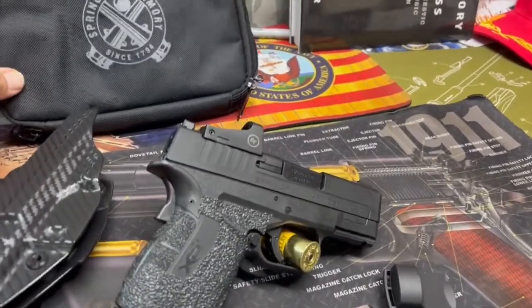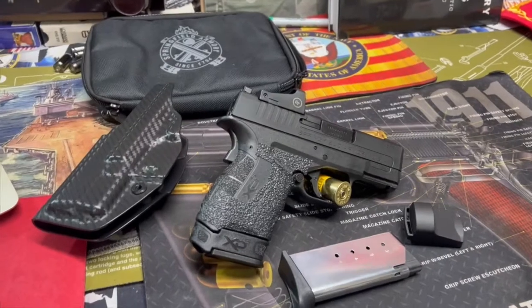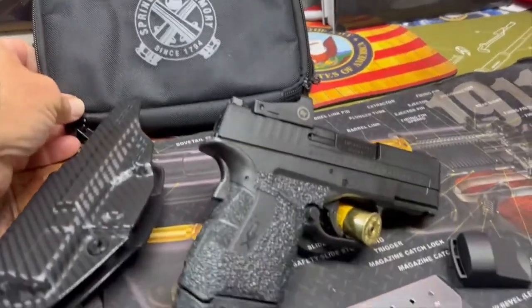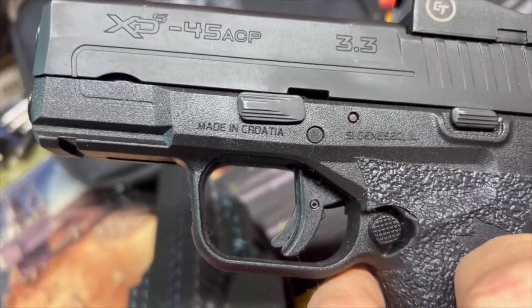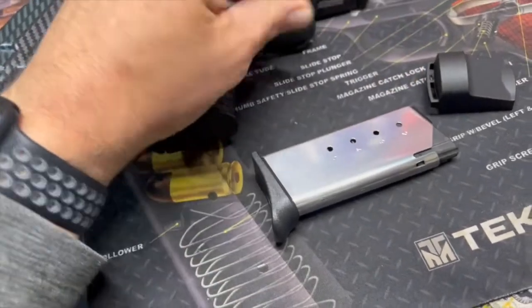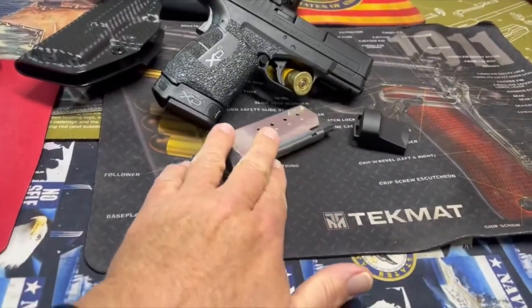I found a little packet in the range bag — I guess it's a nice little case cover to put it in, but it is a bit misleading: 'Springfield Armory since 1794.' You'll see that this thing is made in Croatia — the XDS, XDM, all the XD lines are made in Croatia, which is not anything new, but if you're thinking it's American-made, it's not. Anyway, it comes with two magazines and that little bag there — that's about it.